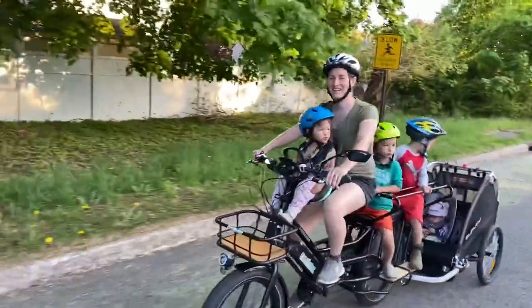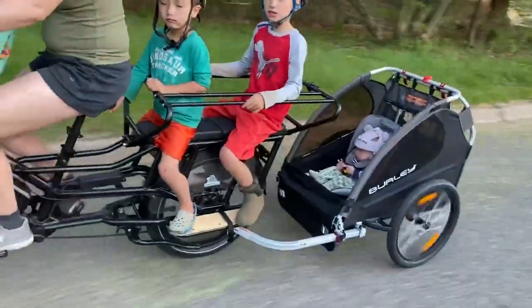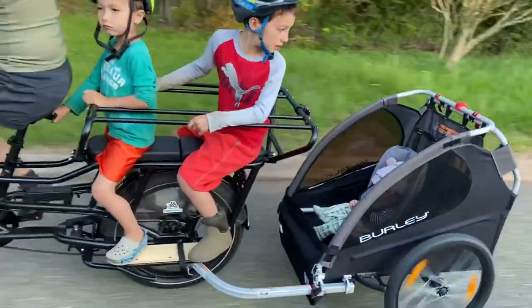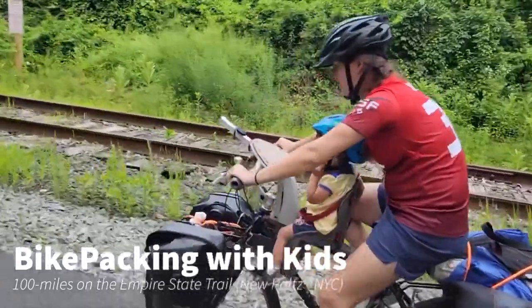I'm super excited to have all four kids on one bike. I'm going to go through the details of how I created this monstrosity, how it works, and all the little accessories.